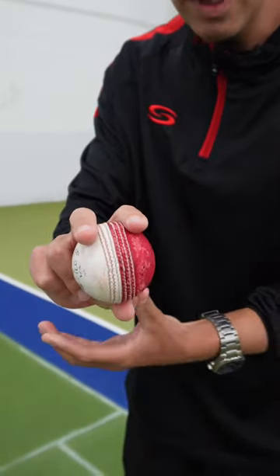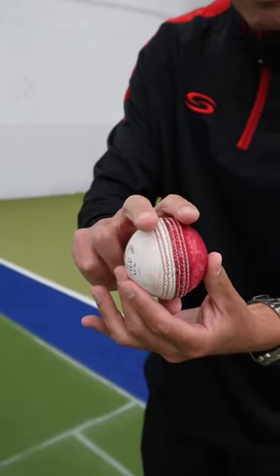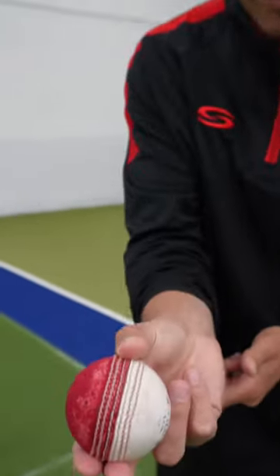If I want to be a swing bowler, I tend to be a little bit wider with my fingers, thumb still underneath. If I'm a seam bowler, generally speaking, I tend to get a little bit more fingers close together, seam, thumb on the seam underneath.